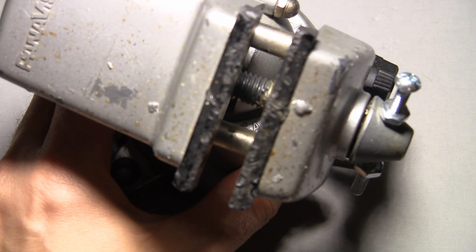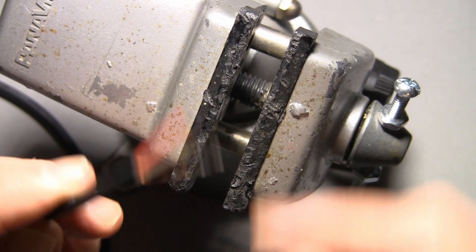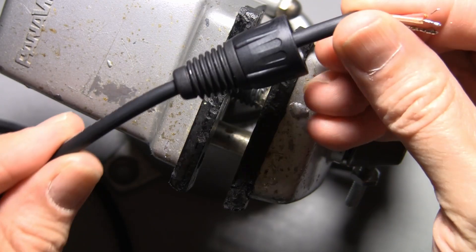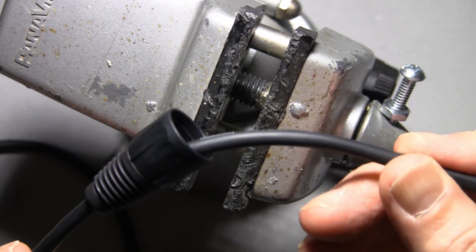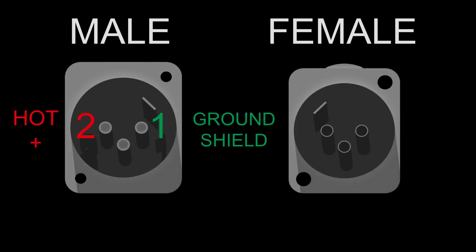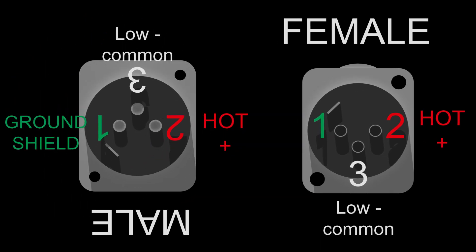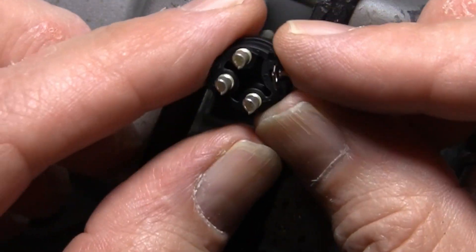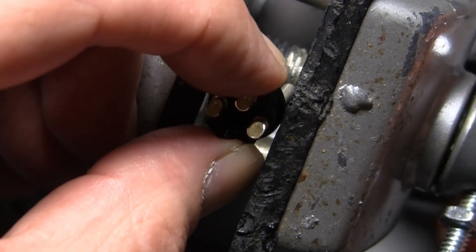Now it's time to solder the connector. We're going to tin the connector first, but I want to tell you the two things you will definitely mess up. One is you'll forget to put the boot or shell or cover on the wire — this has to go on first before you solder the connector. Murphy's Law: when you solder a connector and it looks beautiful, you're going to look down and say 'oh sh**, I forgot to put the boot on.' The second mistake is wiring connectors backwards — whether they're upside down or right side up, or whether it's male or female, the pin sequence reverses. There are pin numbers on the connector: right now pin 2 is on my right; flip it over and pin 2 is on my left. I'm going to solder this connector upside down, so pin 2 is on the right and pin 1 is on the left.